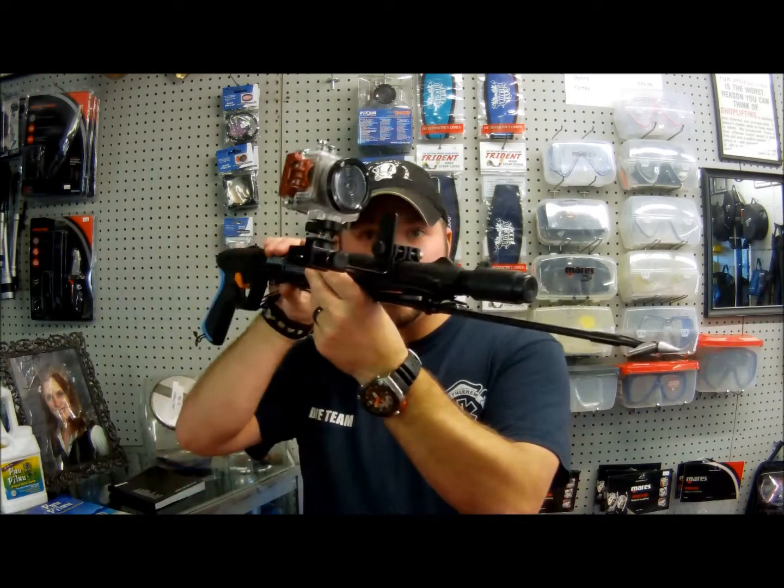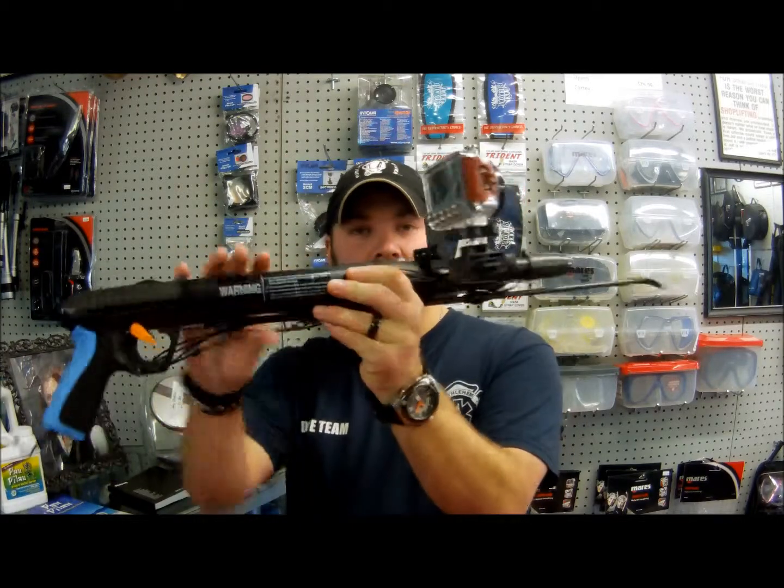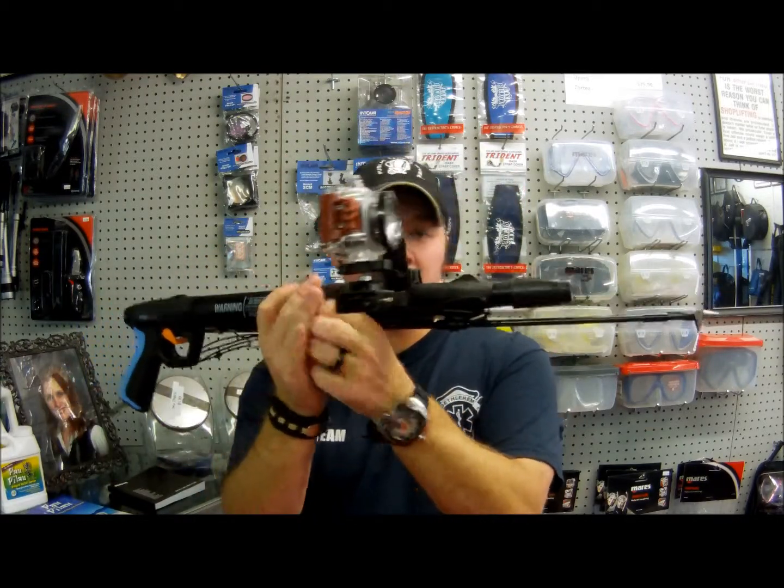Hey guys, it's Brian again from Lake Hickory Service Center. I got another gear review for you. We're going to look at the spear gun mount for the Entova HD Sport Cam.